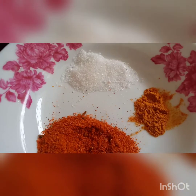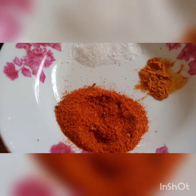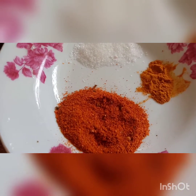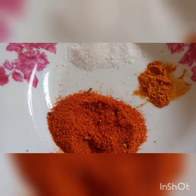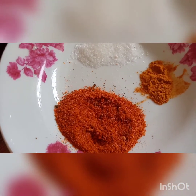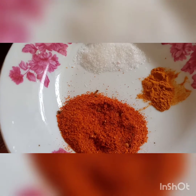For dry spices: 1 tablespoon salt, 1 and a half tablespoon lal mirch (red chili powder), and 1 to 1.5 teaspoon for good color. I have added the spices and will cook it for 20-25 minutes.